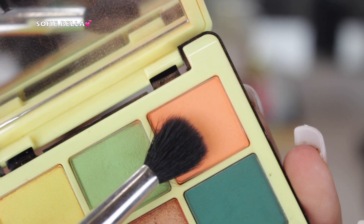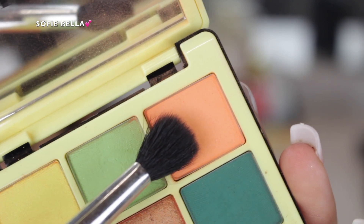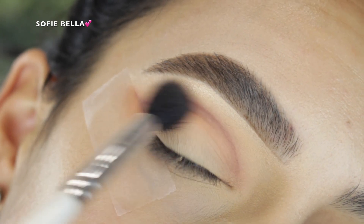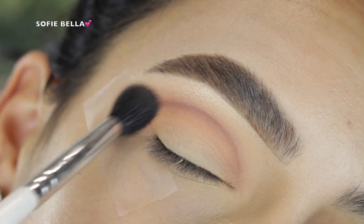Then going back into that first transition shade with a fluffy blending brush, I just went over that line going in circular motions and back and forth motions, just to make sure that we have the blendedness that we desire.